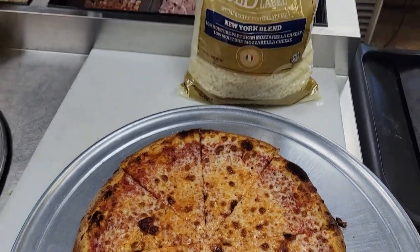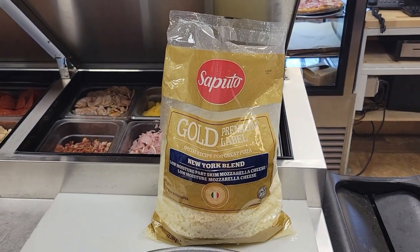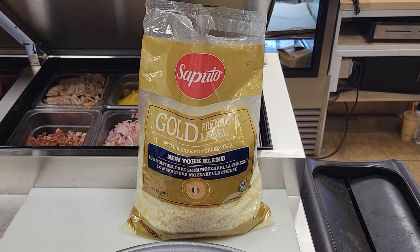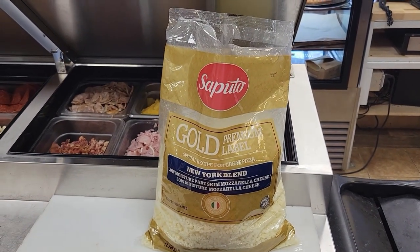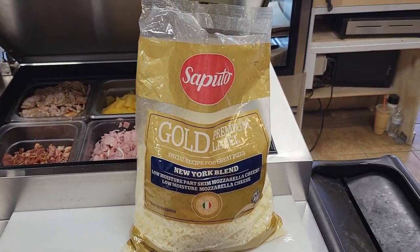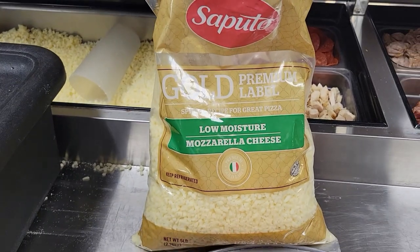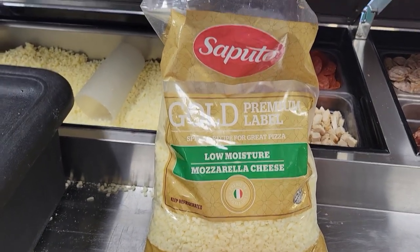Colony Foods here with Key Impact Sales at Rose & Vickie's. Now we're looking at the same products we're looking at over at their Miniment location, but now we're over at their Cedarville location — the New York Blend, 50-50 whole milk and part skim, as well as the part skim diced, low moisture.